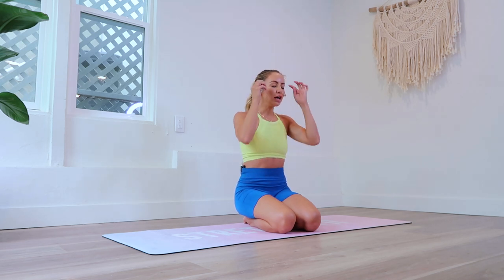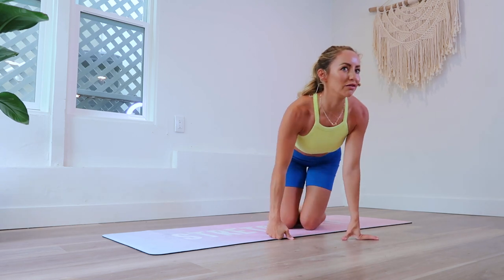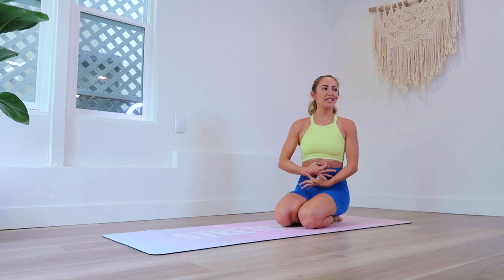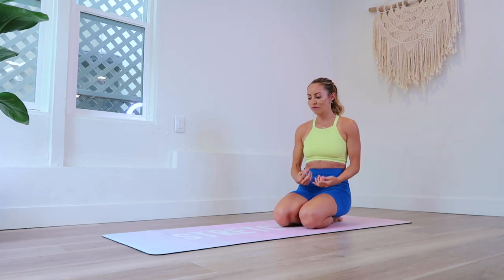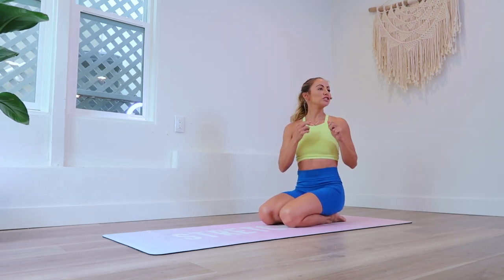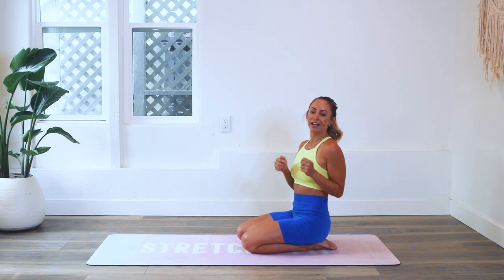This is going to help you strengthen that mind-body connection to your abs, because a lot of us sometimes lose that connection — especially if you're someone who's had a baby before. This is perfect for that. Make sure you're checking in with me using the hashtag stretchyfitabs and download your guide if you haven't yet.